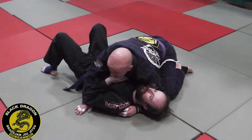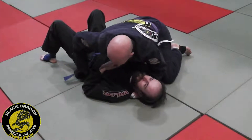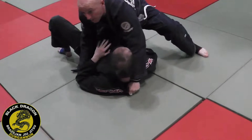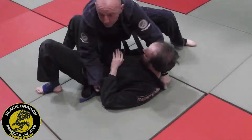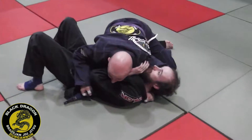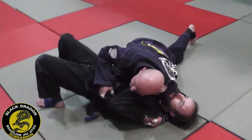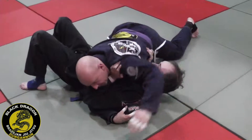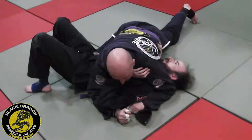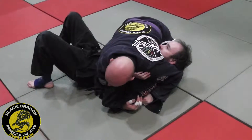A few weeks ago we were showing you guys how when I get my grip at the back of the collar and on the bell, I go to knee on belly and he's constantly bumping to try to get me off it. Rather than losing the position, I was dropping back into side control, opening up his belt, bringing my elbow to the far side, filling that space, and then bringing my knee under his head so now if he bumps his hips,